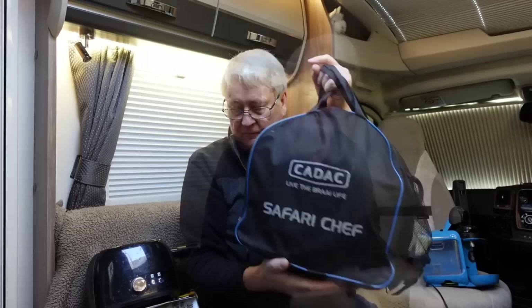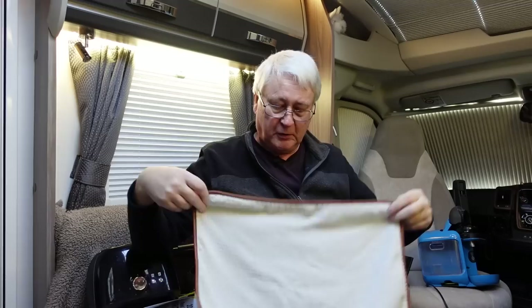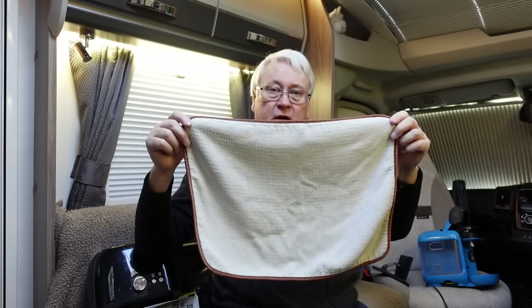A drying mat. This is good because it means you don't need one of those horrible plastic drainers. Just plonk it on your kitchen worktop — it's microfibre and it will absorb the water running off your pots. It takes up an awful lot less space than one of those plastic draining mats.